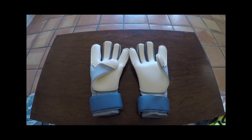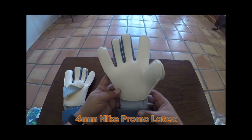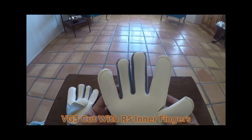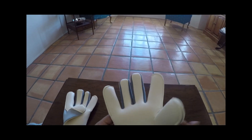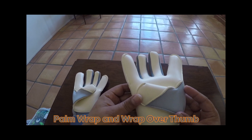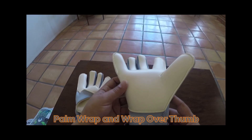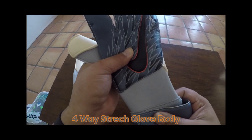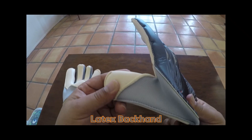The Nike Vapor Grip 3 RS Promo comes equipped with four millimeters of Nike's Promo latex, arranged on their Vapor Grip 3 cut with the two middle fingers being negatively stitched. The palm design also includes a wraparound on the outside and a wrap-over thumb. The glove body is completely made up of a new four-way stretch material, and the backhand is a full latex backhand.